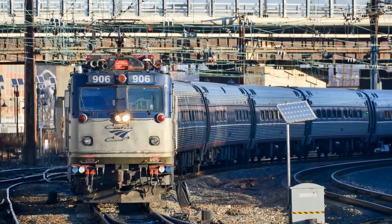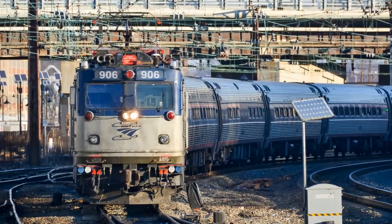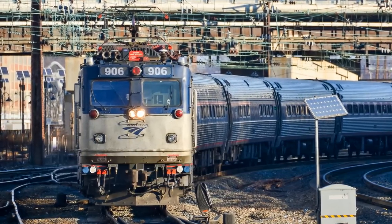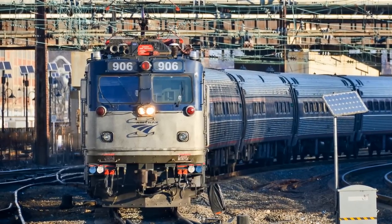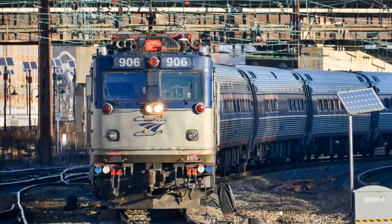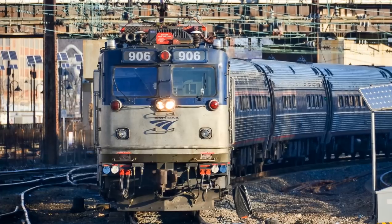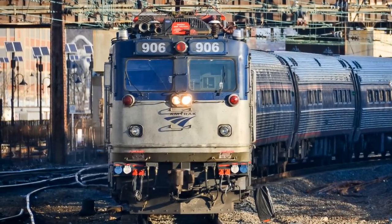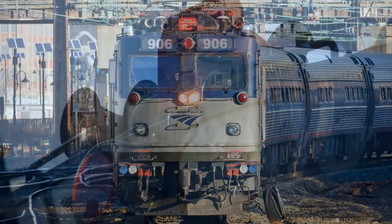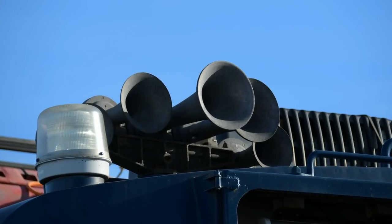Amtrak AEM-7 number 906 has been cut up, but its horns survive. The horn in this photo, on the F end, is heard in this recording shortly after being removed from the locomotive. If you know your horns, you will have noticed this is not a K5LA — it's a Canadian-tuned K5L, which is very rare for an Amtrak locomotive.